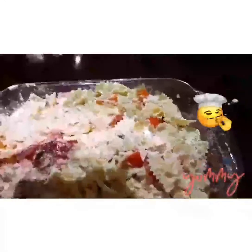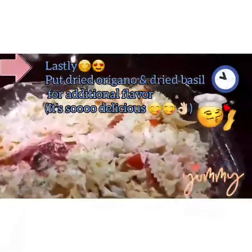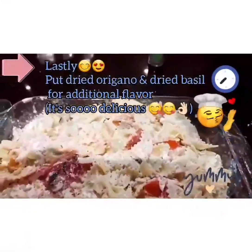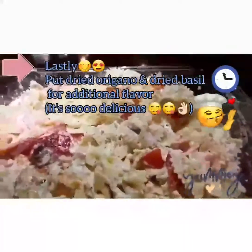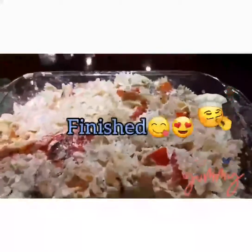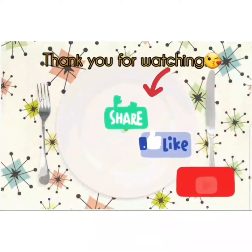After mixing, put the oregano. And basil — the dry basil. Very nice. Thank you.